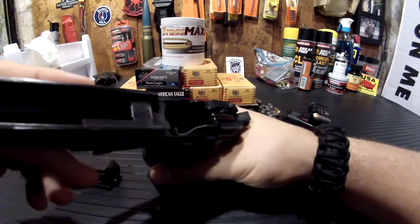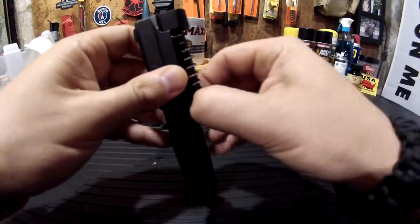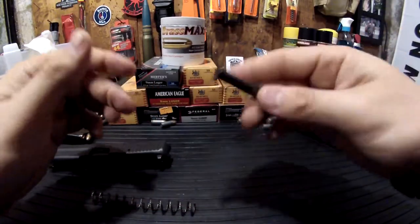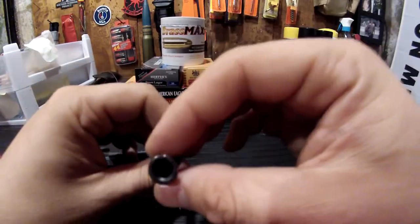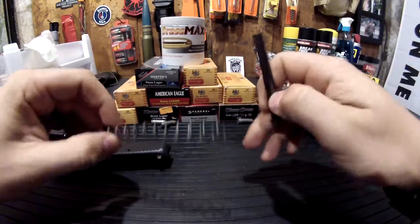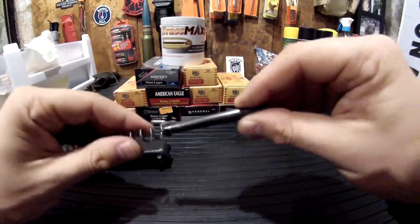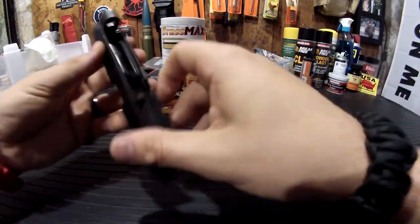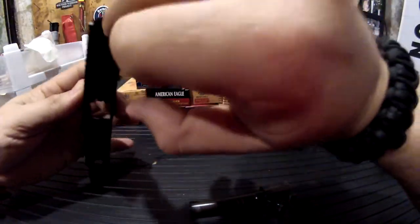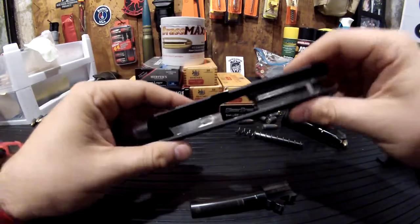Here we have the lower trigger assembly — I'm going to clean this, it's actually the first time I'm cleaning it. We have the slide, which feels almost like aluminum, could be thin steel. We've got the guide rod and the recoil spring. Similar to Beretta in that it's a separate guide rod, not all self-contained like you'd find in a Glock. And you have the firing pin all housed in the slide.